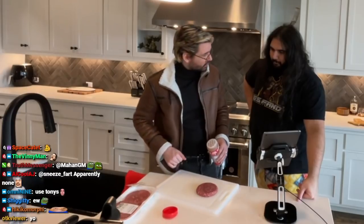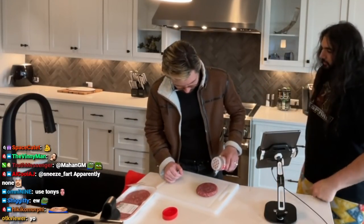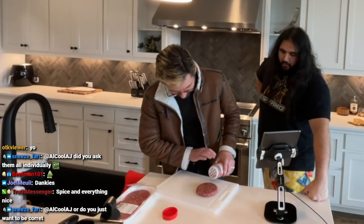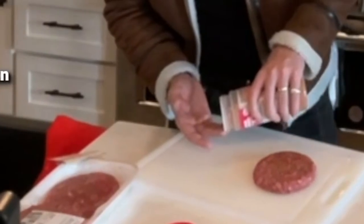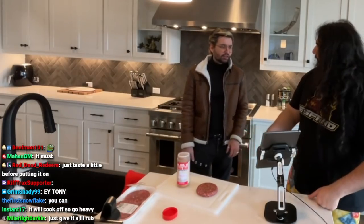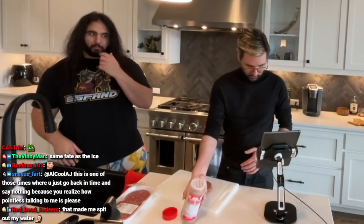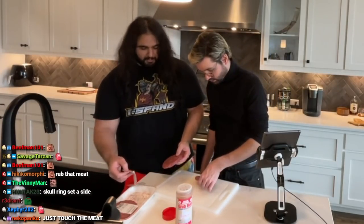I don't know how dank it is, so I don't know how much to put on there. Should we just put a light amount? Just put whatever you want on there, and then we'll put on Tony's and a little balance. I feel like Tony's will make it really dank. What if it's super strong and it just tastes like a salt burger? I'm going to do both sides — I'm going to work it into the meat. You're going to remake the patty? Yeah. Meat's meat, man.